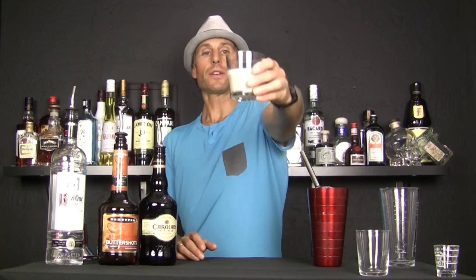So there you go — that is a buttery nipple, or if you add some vodka, a slippery nipple. These are great if somebody says they want a delicious shot that's kind of sweet, like a birthday shot or something dessert-like. You can actually make this over ice and it becomes a dessert cocktail. Buttery nipple is a very versatile and delicious drink. Drink responsibly because these things are dangerous.